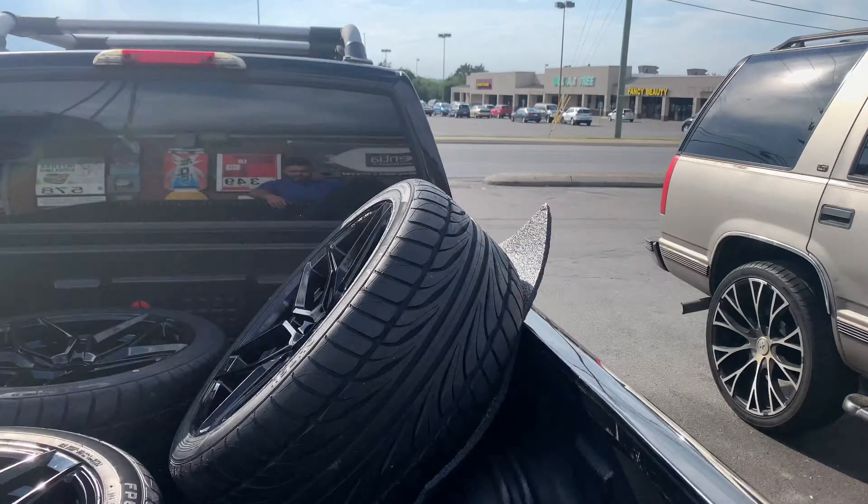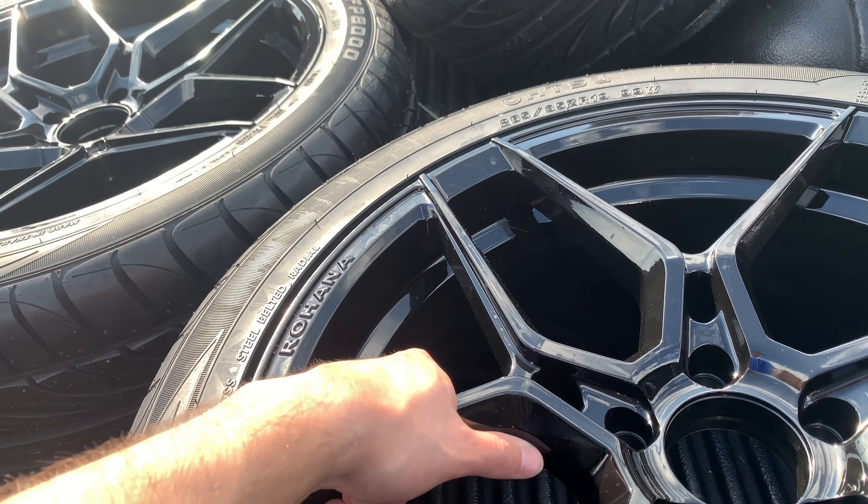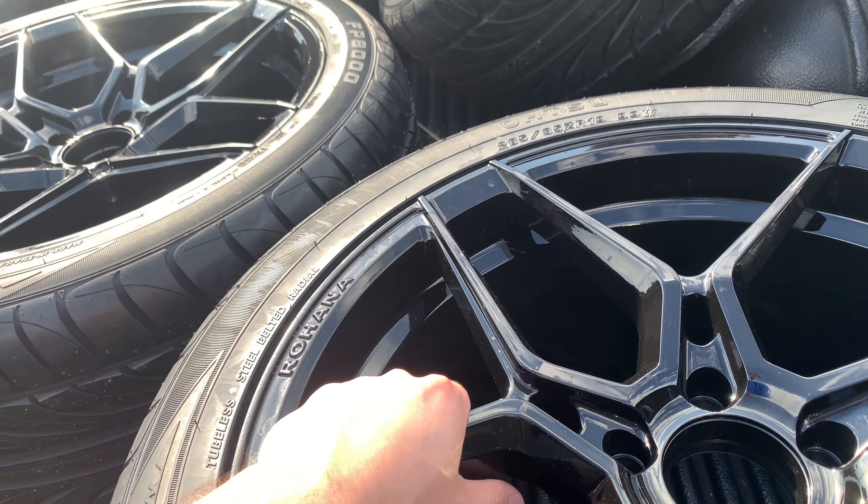We're back here at M&A Tires. We have the new wheels and tires, the Rohana RFX 11s.